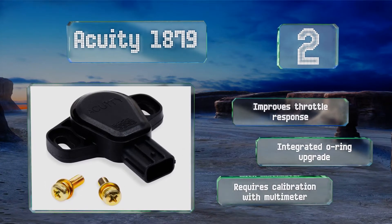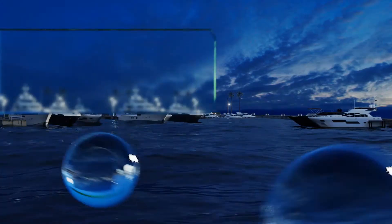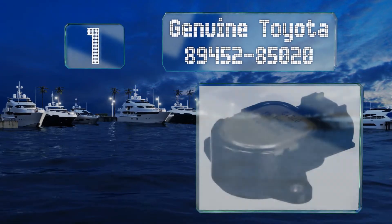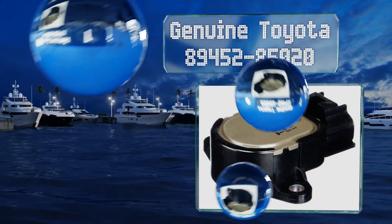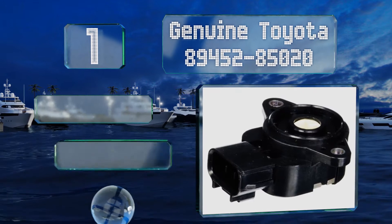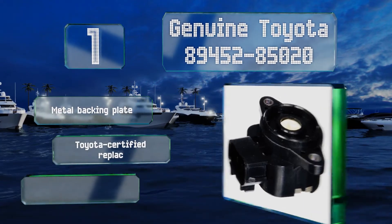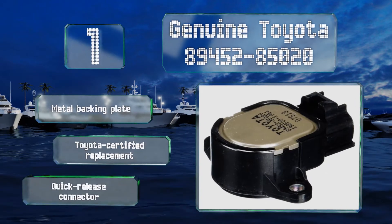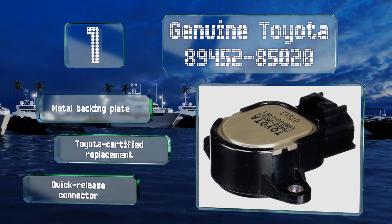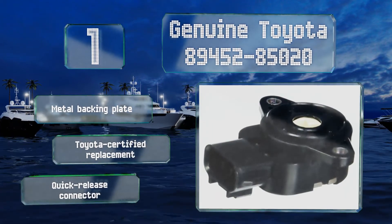Note that the Acuity 1879 requires calibration with a multimeter. Coming in at number one on our list, the genuine Toyota 89452-85020 is a robust contact type component that offers the reliability of mechanical actuation. It may help some third-generation Toyota pickups exhibiting a delay in acceleration caused by an open circuit at the TPS. It's equipped with a metal backing plate and a quick release connector, and is a Toyota certified replacement.